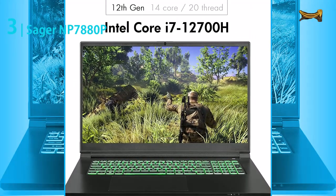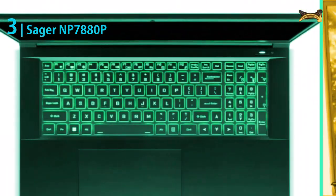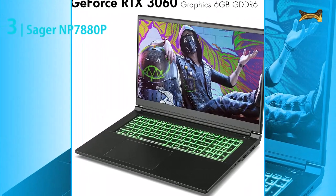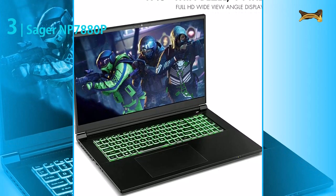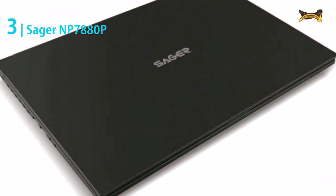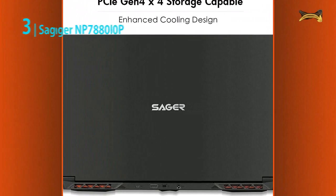It has an Intel Core i7-11800H 8-core processor that is great for multi-tasking and handling resource-intensive applications. This is one of the best CPUs on the market. It has 16 gigabytes DDR4-3200 megahertz RAM, which is pretty good for many tasks. It will allow you to do things like have multiple tabs open in your browser and run a virtual private network.